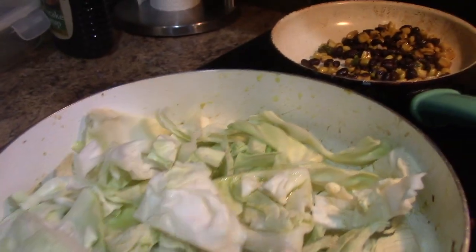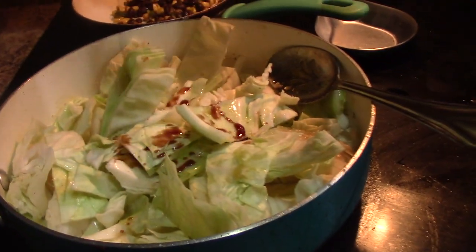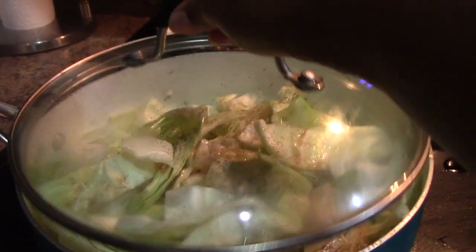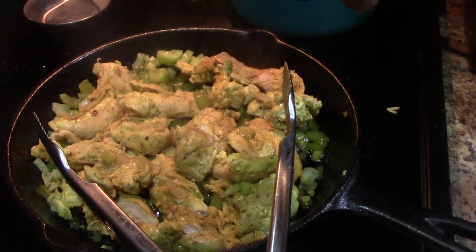Sesame oil for my chopped up cabbage here. I'm putting in some garlic powder, some onion powder, going to add some soy sauce. I rarely use salt; if I do, it's going to be pink salt. Putting the lid on, going to lower this down so it can cook for about 15 minutes.